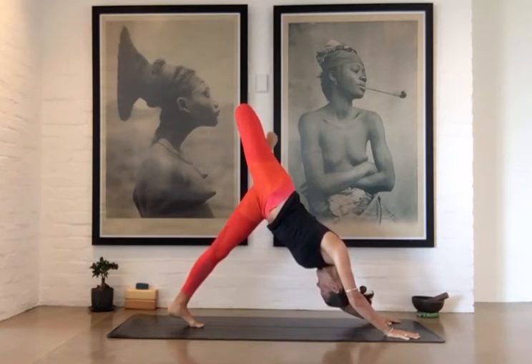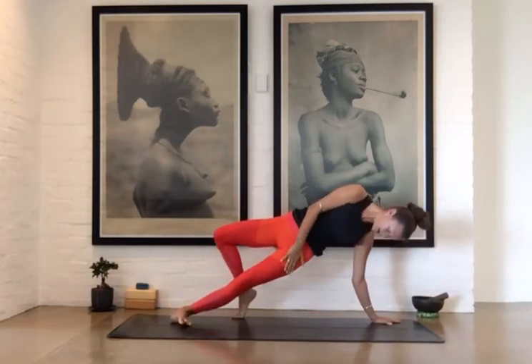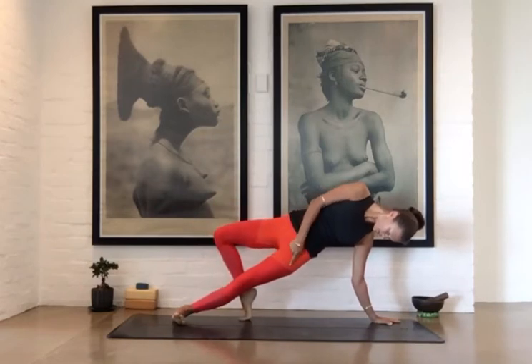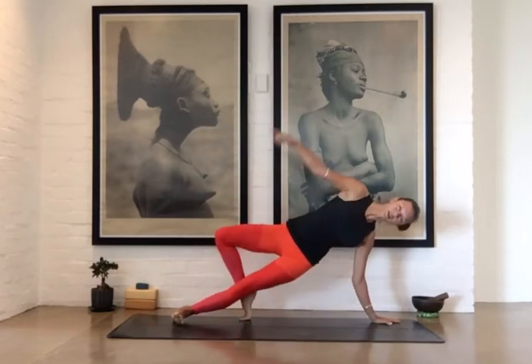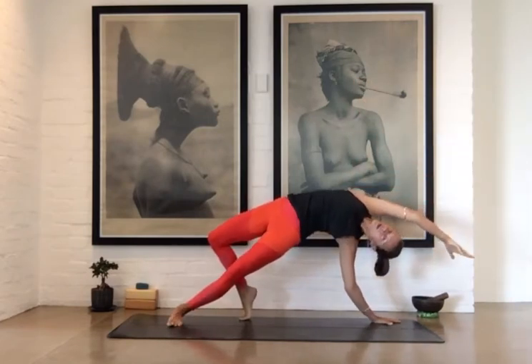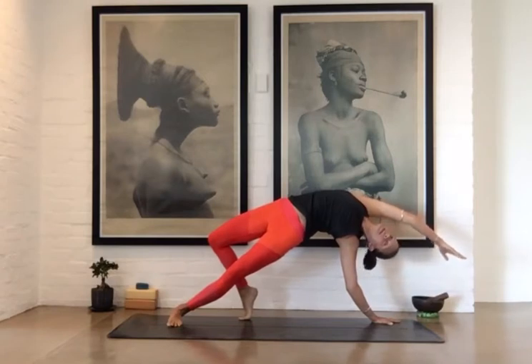look under your left armpit to see that foot. Then you can bring that foot slowly down to the floor. Notice how my left leg stays straight and my right knee is bent. It's the ball of the big toe that presses into the floor, and from there you can lift up, reach the arm up to the sky or even bring it all the way overhead. Active legs. You can even look up to the sky or look towards your right hand.